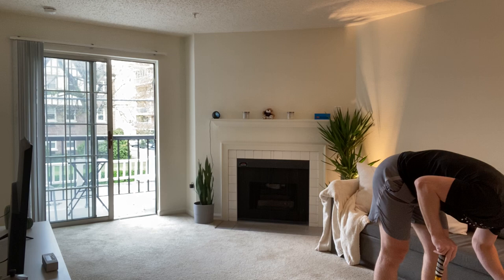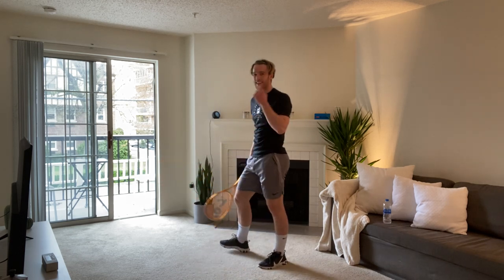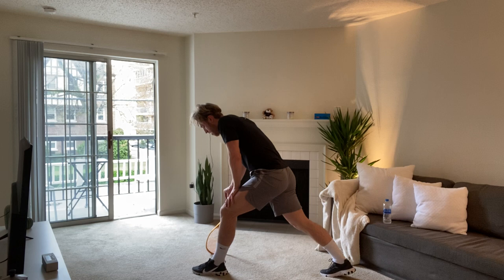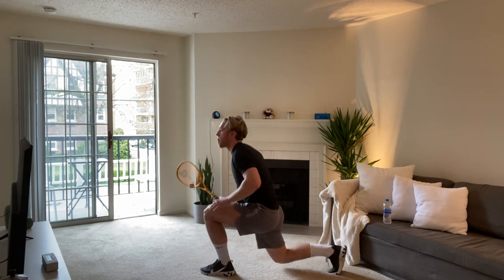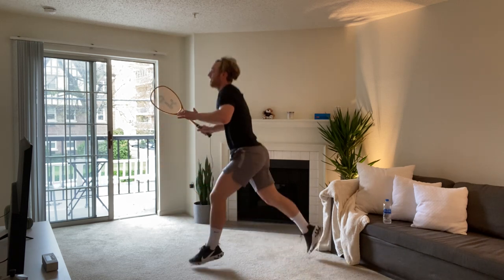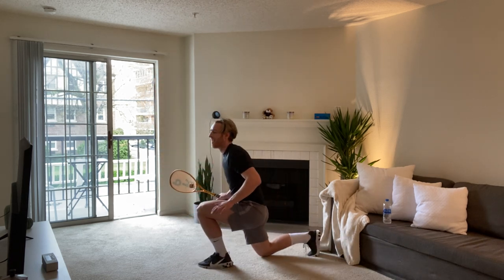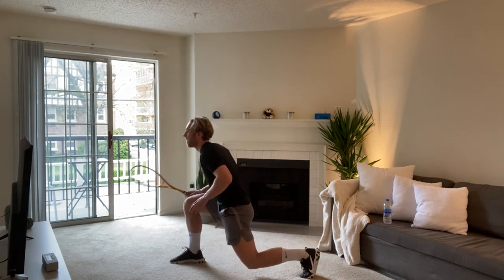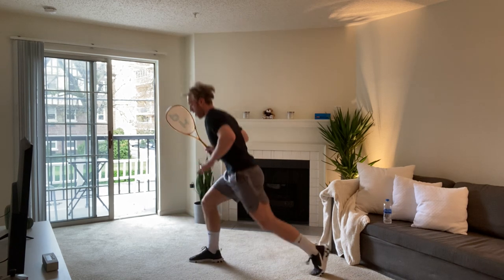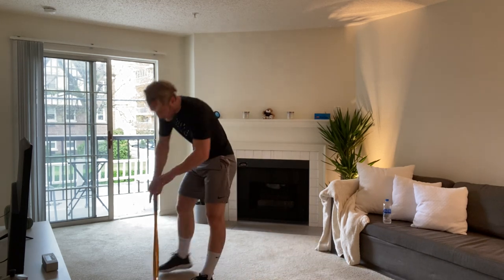Number three: single leg lunge jumps. He hates these. Twenty seconds each leg, remember. Maximum output now — let's go. Come on. Great work. It's good racket preparation, actually. Good tension in the left arm as well. Change legs. Come on, we're nearly there. Five seconds, don't stop. Two, one. Great work. Twenty seconds rest. Moving into the last exercise of the set.